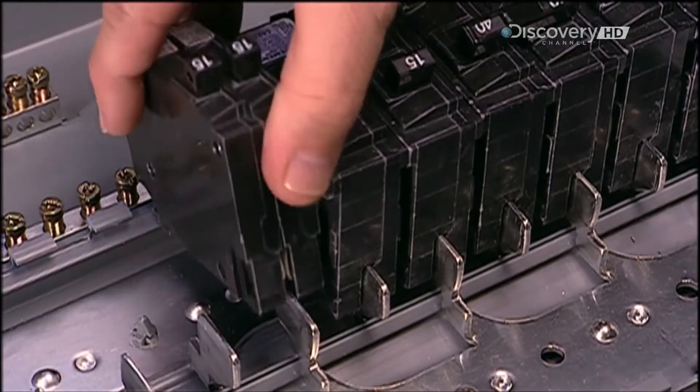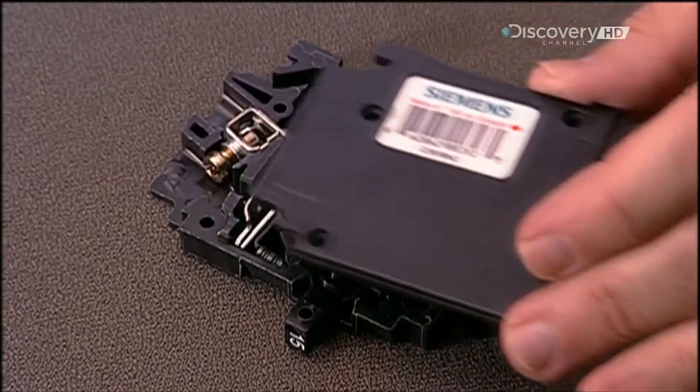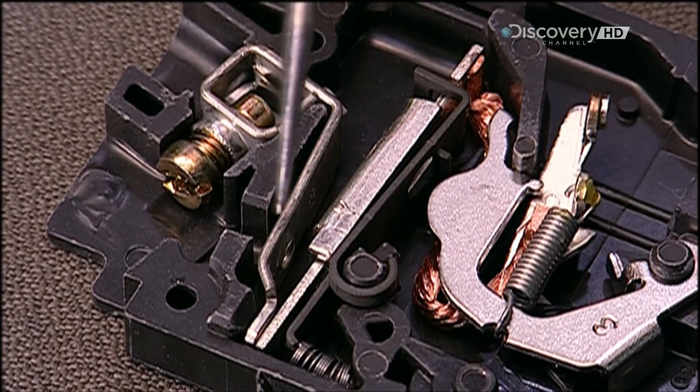The breakers simply snap onto the stabs, making them easier to remove and replace if needed. Inside the breaker, several components interact to enable the flow of electricity.